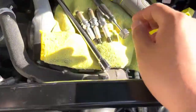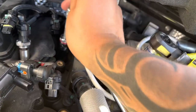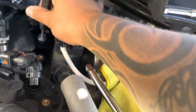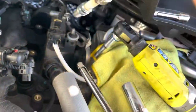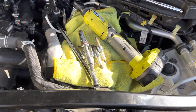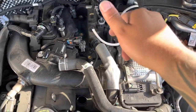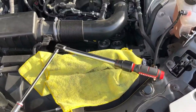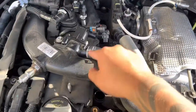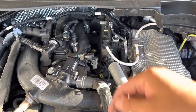I got three spark plugs out. For all of them, I get them as loose as I can, and since the socket isn't magnetic I'm using a magnet to get them out. There you go — all four are out. I'm putting the four new fresh ones in. I got all the spark plugs back in — I hand-tightened them first, then torqued them down with the torque wrench to 16 foot-pounds.